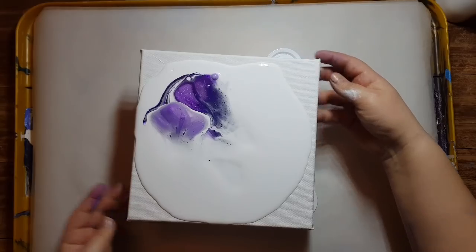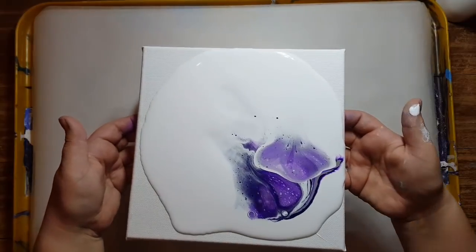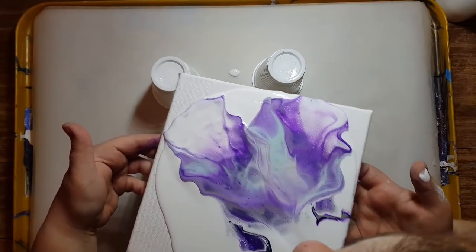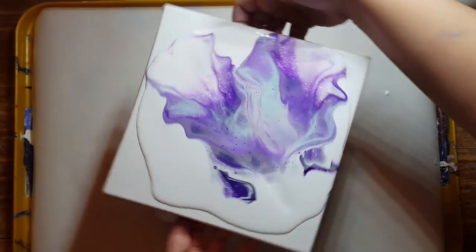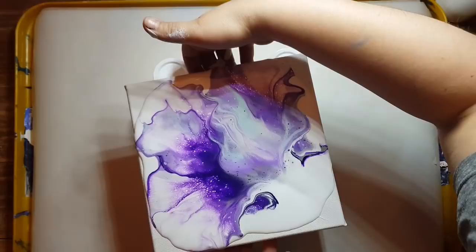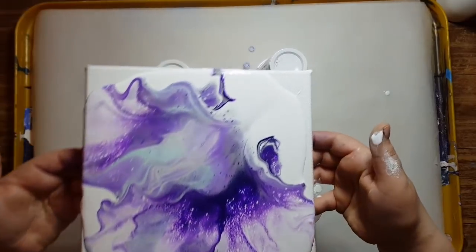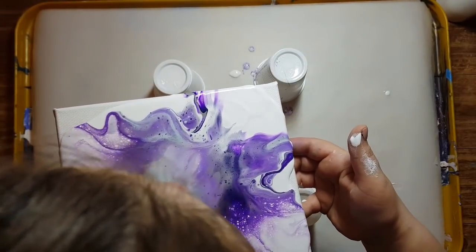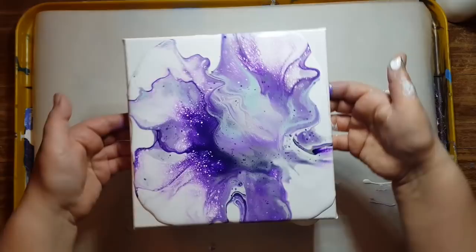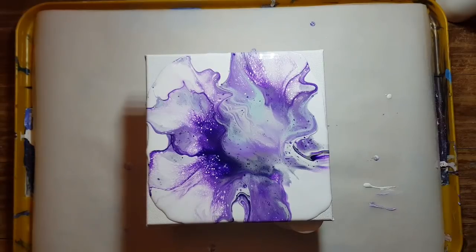Okay, and now we're gonna turn it back and I'm gonna blow over. Yeah, I'm gonna turn it again. You guys are gonna hear me blowing — you gotta take a break sometimes, but it's not that bad. We're just gonna let it sit; I'm gonna torch it to get the air bubbles out, see if any natural cells pop up.